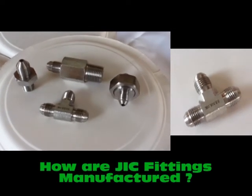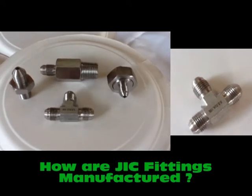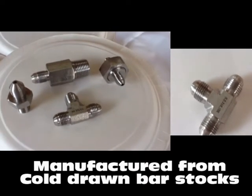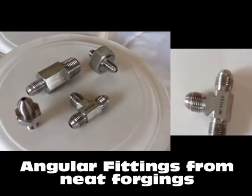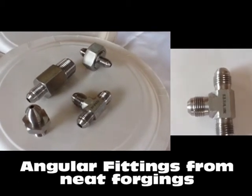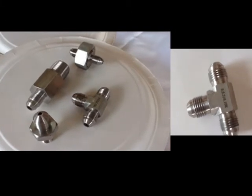Our flare fittings are manufactured from cold drawn bar stocks, and all angular fittings from neat forgings. Our focus on forge construction results in a closed grain structure, which provides extremely neat finishing.